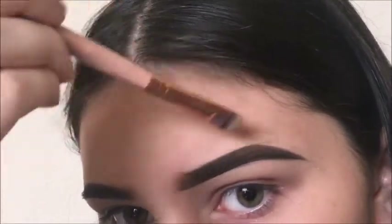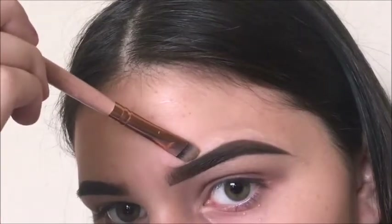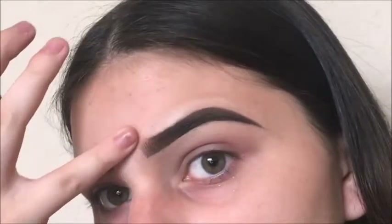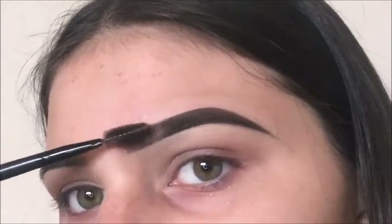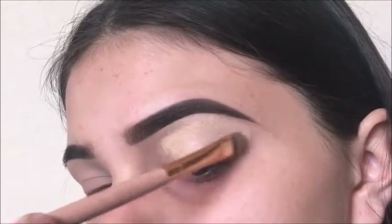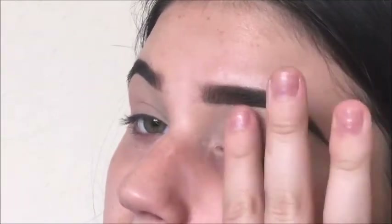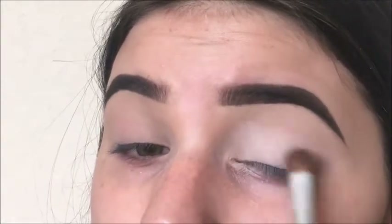Seriously, when you're doing this, concealer is your best friend. Now I'm just blending one more time and then I'm going to be priming my eyes with the concealer. I'm also tapping it out with my finger to make sure there's no streaks from the brush. Now I'm just setting it with translucent powder to make sure it doesn't crease.